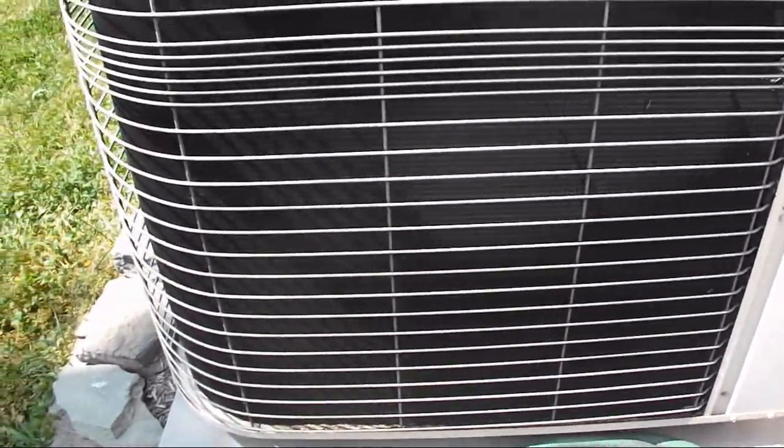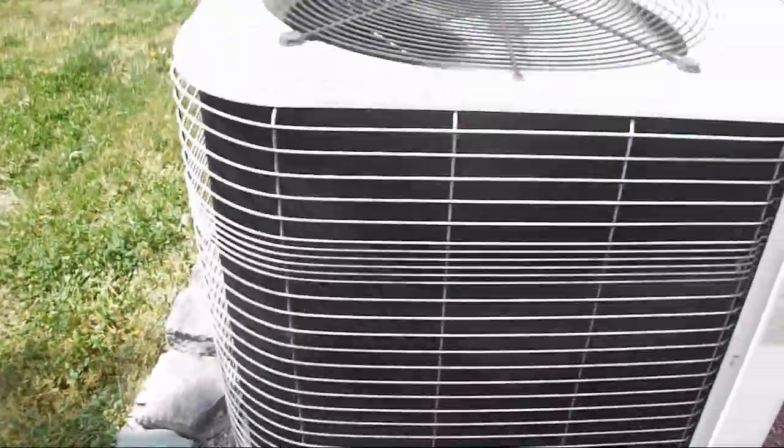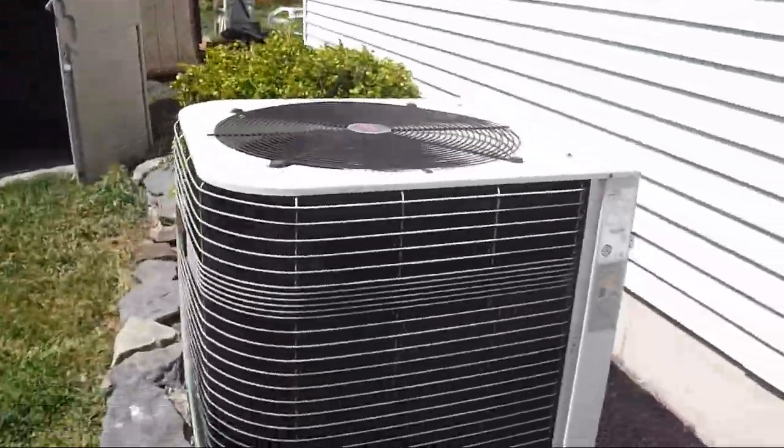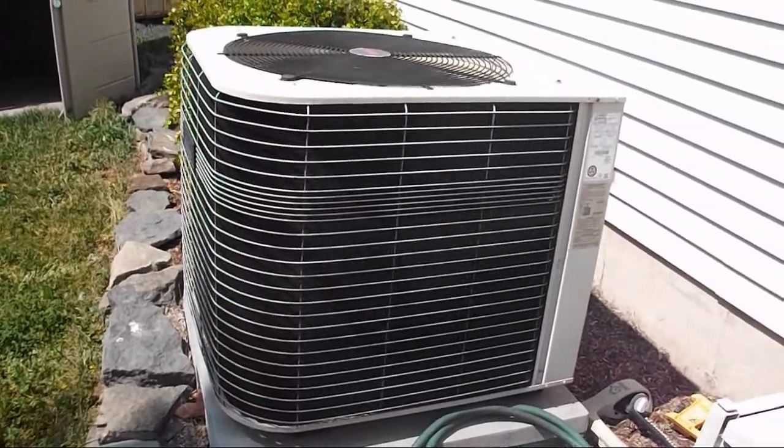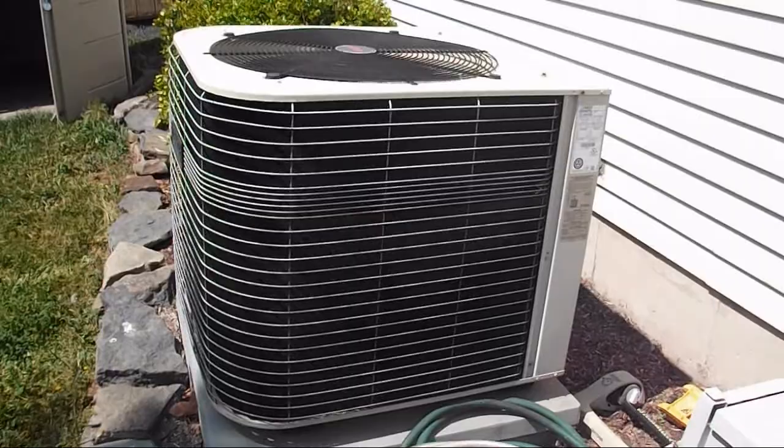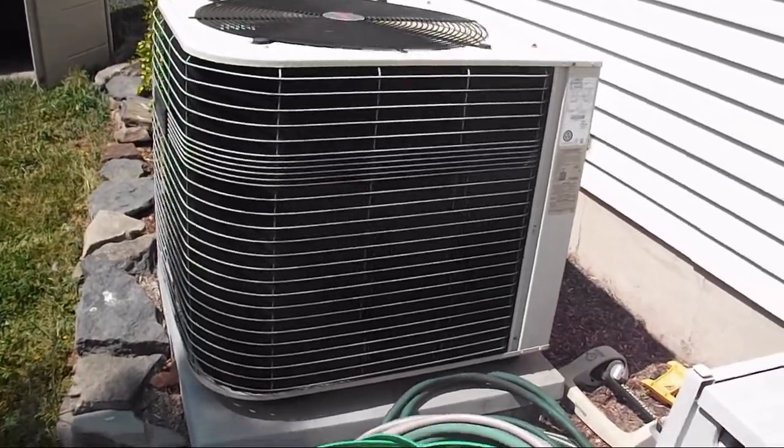This is a... what is this, a 4-ton, 3-ton? It says 36 on it — that's 36,000 BTU. It's quiet. And it puts out warm air when it's in heat pump mode.